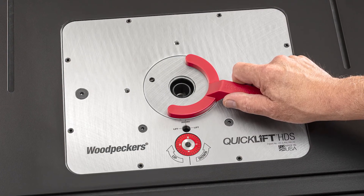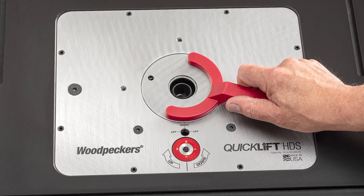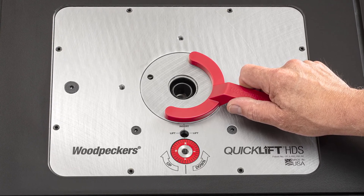We've poured everything we've learned about router lifts into the new QuickLift and QuickLift HDS. You can confidently make either one the heart of your workshop.